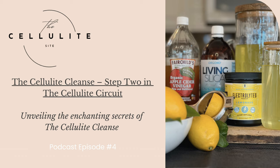Last, but by no means least, adding electrolytes will keep your energy levels up, your mind focused and sharp. Electrolytes are the unsung heroes that ensure optimal hydration, aiding in the efficient functioning of your body. From maintaining fluid balance to supporting muscle contractions, these essential minerals play a crucial role in sustaining your overall well-being. With electrolytes as the final ingredient in the cellulite cleanse, you're not just refreshing your body — you're elevating your vitality to new heights.